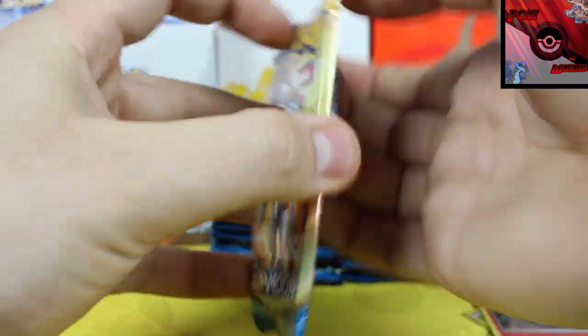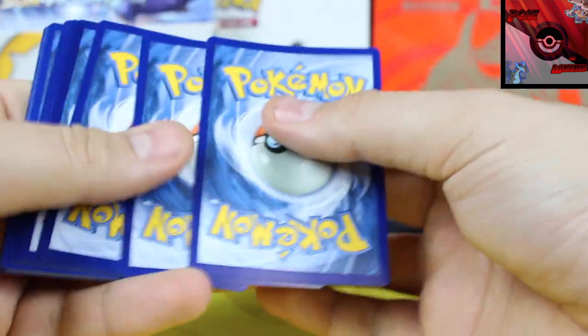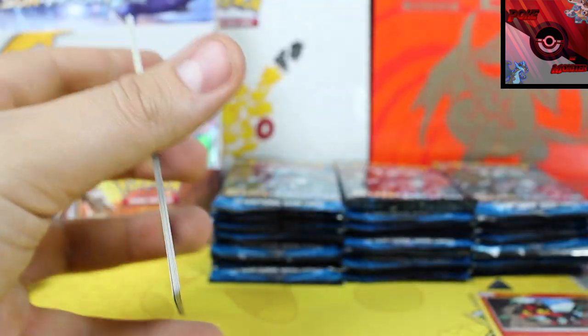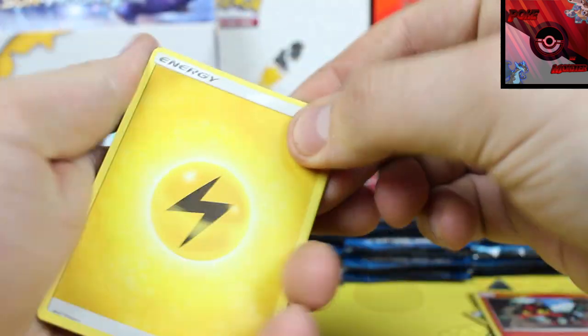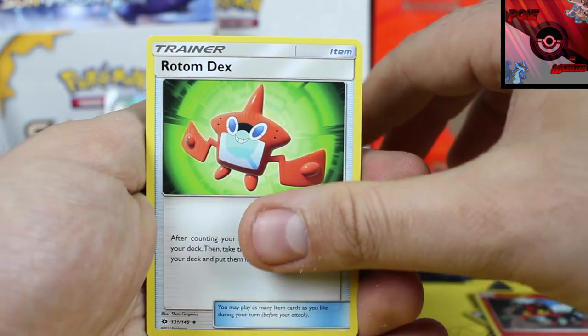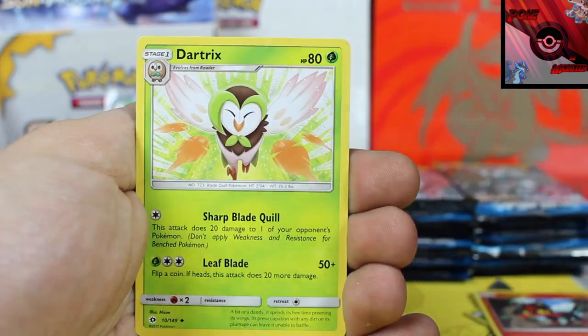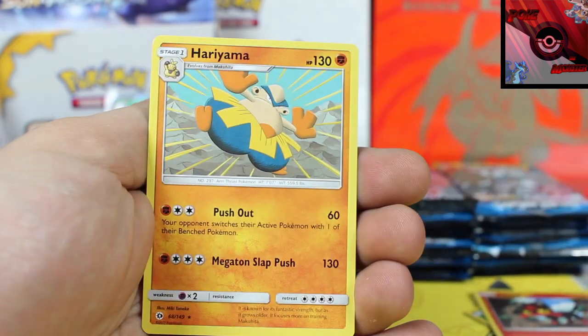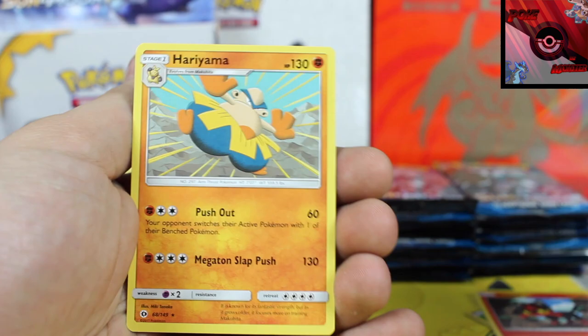Back to a Solgaleo. This only means we're gonna have a nice boatload of white cards somewhere. The more greens we get, the better it's gonna be later. We've got a Lightning Energy, Rotom Dex, Nest Ball, Dartrix, Reverse Holo is a Pelipper, and our rare card is another Hariyama.